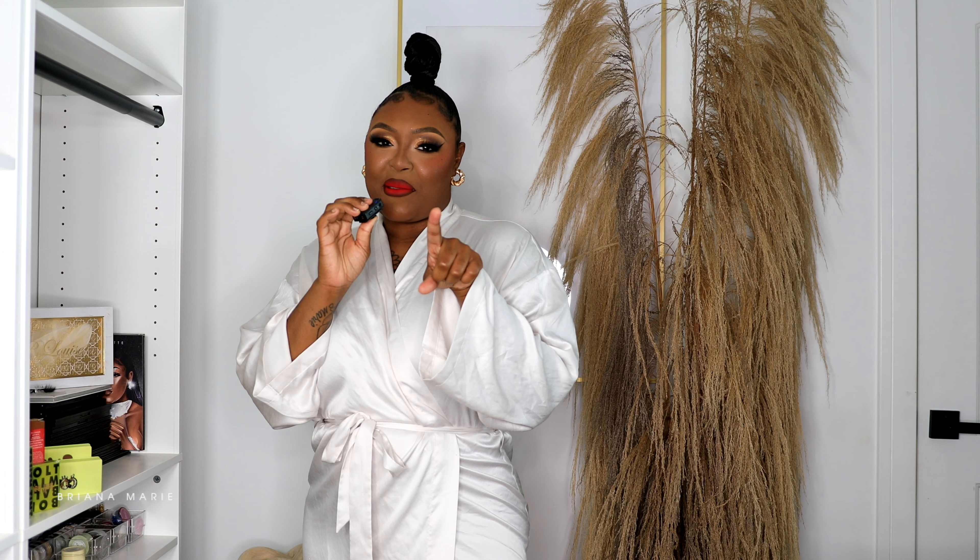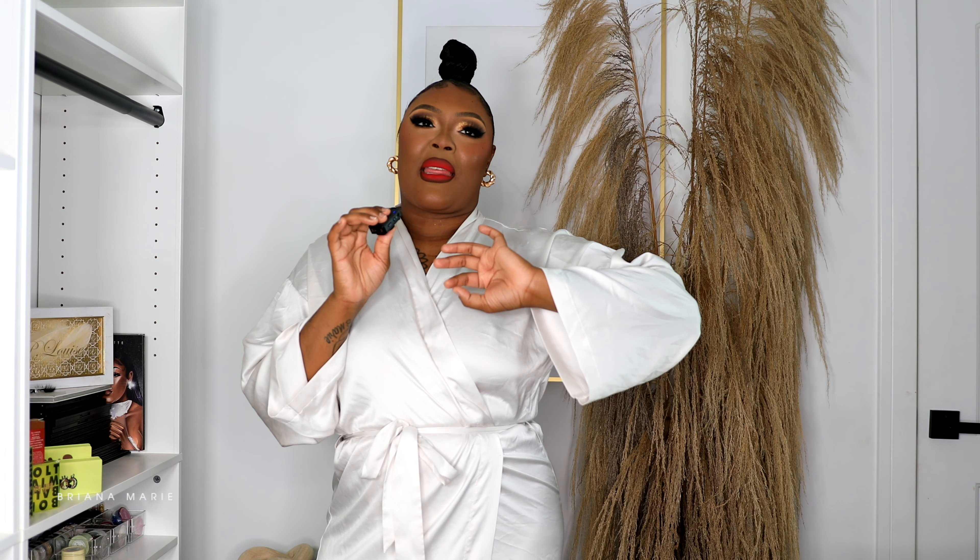Welcome back to another video, it's me Brianna Marie and you're tuning in. Today's video is going to be a Shein try-on haul. I know I've been absent, but I have a video coming out soon explaining everything. I'm counting the days to get up out of here and heal and start over.